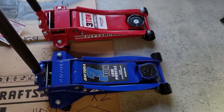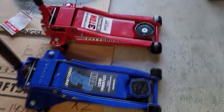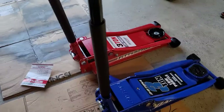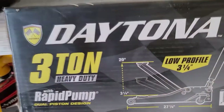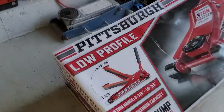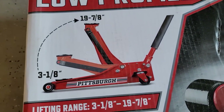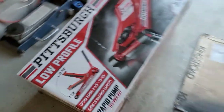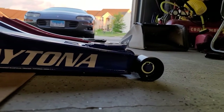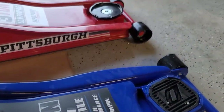Lengthwise, they are pretty much identical. They pretty much both go to the same height and about the same lowering range. On the Daytona, we've got a 3¼ low to a 20-inch high. And on the Pittsburgh, we have a 3⅛ low to a 19.70-inch high. So it's the same range — it's just that the Pittsburgh says it starts a little lower. However, just looking at things here, I can't really see it, unless it has something to do with the rubber pad that the Daytona has and that the Pittsburgh does not.